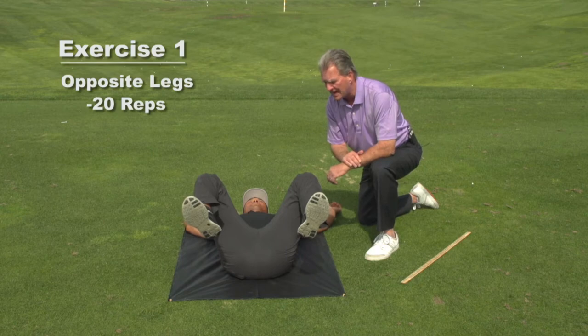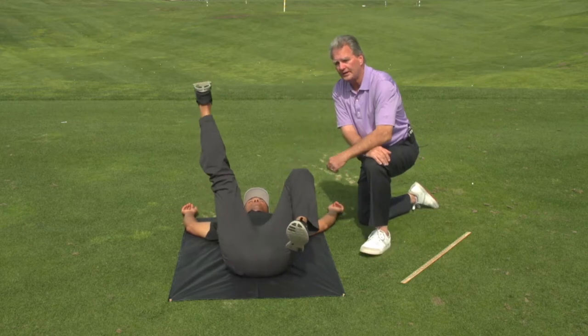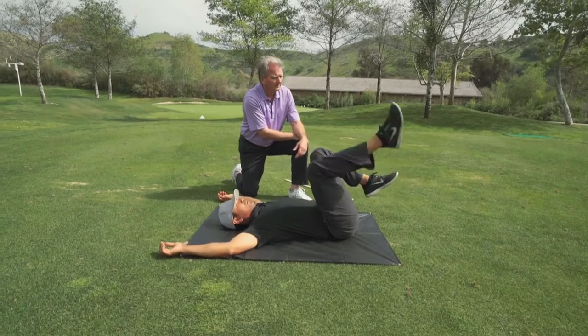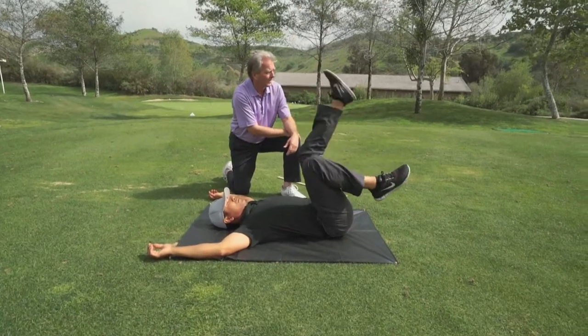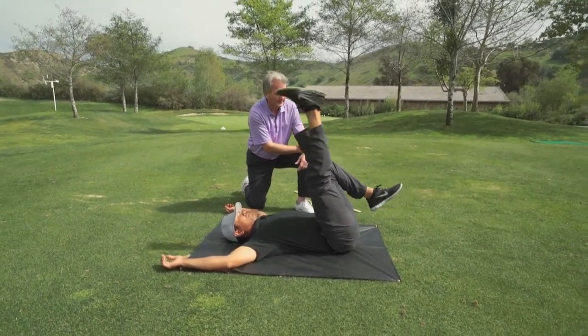The first exercise he's going to do is opposite legs to a count of 20 — one, two, three, four, five. Notice that he settles one leg before he starts the other. He's doing this to a count of 20.